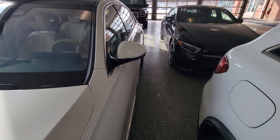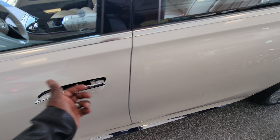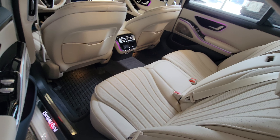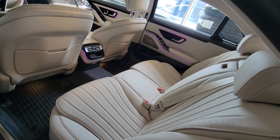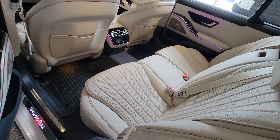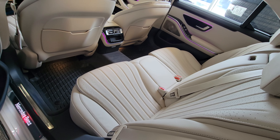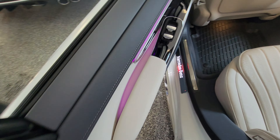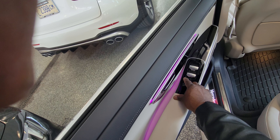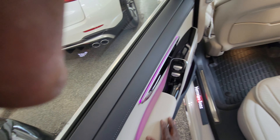The door handles retract — without the key I guess they don't retract. Looking in the back seat, this particular one does not have the rear-seat climate control, but there's lots of space, a beautiful straightforward interior design, and ambient lighting throughout — even underneath the seat you can see ambient lights. There are separate window controls for rear passengers, and shades that you can open and close on the rear windows.